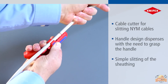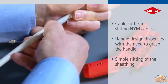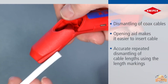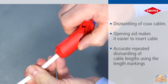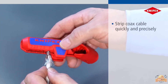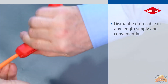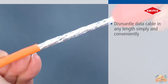The ergonomic handle design eliminates the requirement for a tight grip, enabling effortless and smooth slitting of the sheathing with ease and comfort. Achieve precise and repeated dismantling of cable lengths with ease and accuracy. Achieve seamless and precise stripping of coaxial cables with remarkable speed and accuracy. Easily dismantle data cables of any length. Featuring an opening spring and a reliable locking device, this tool guarantees effortless and secure operation, opening and remaining firmly in place with ease.